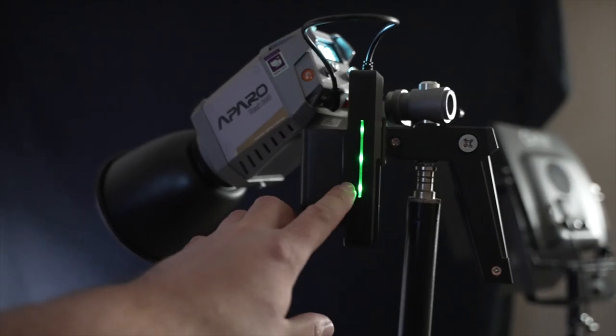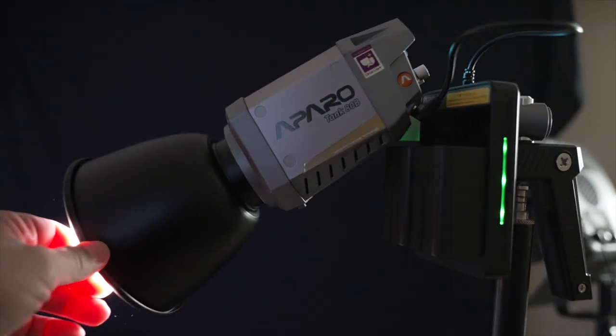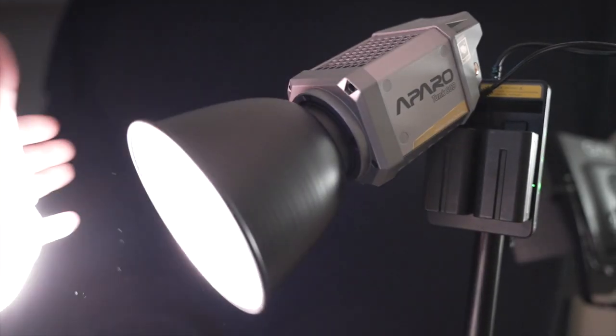We still have the light at 1% but now it's on the 9999 Kelvin setting — you can see it's a lot more of a blue look. Might be a cool effect if you're going for something dark or want to simulate street lights. The battery indicators are still reading full even after the entire talking head segment and all the car stuff — very efficient. Good job, Aparo.